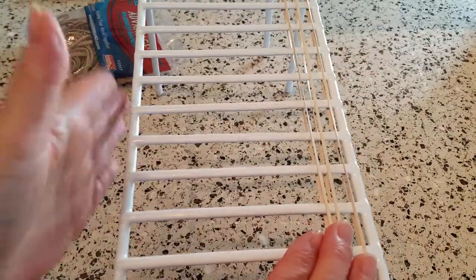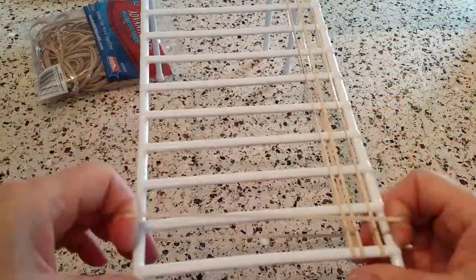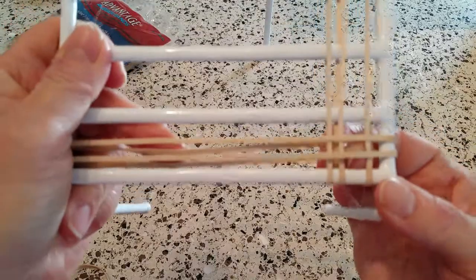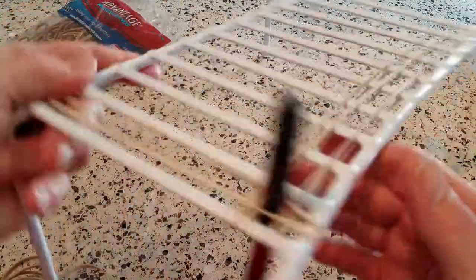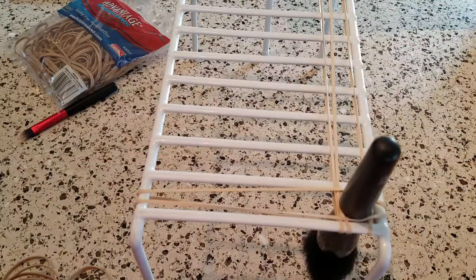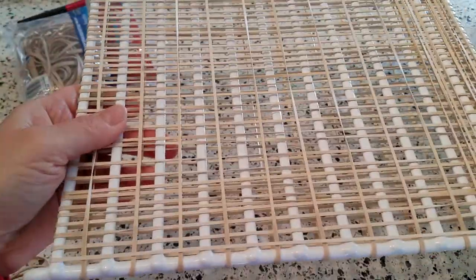Then once you're done getting them on this way, you want to put a few going the other direction to create a crisscross pattern. And then you can see that the crisscross is where you're going to be able to put your brushes in upside down — they hang upside down like that. You can put a wider brush in there as well — the bigger one — and that's how it works. It's just the coolest thing, I absolutely love it.